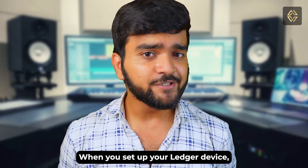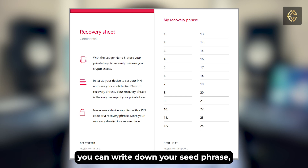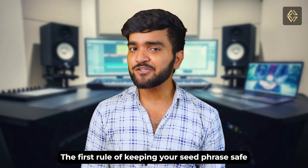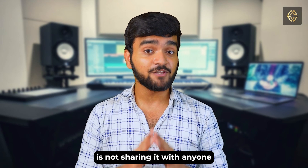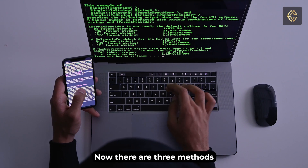When you set up a Ledger device you will be given a recovery card. On this card you can write down your seed phrase, which typically consists of 24 words. The first rule of keeping your seed phrase safe is never sharing it with anyone and never storing it digitally, because it can be hacked.